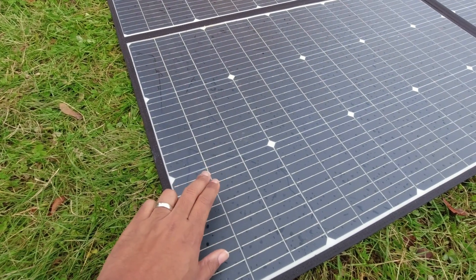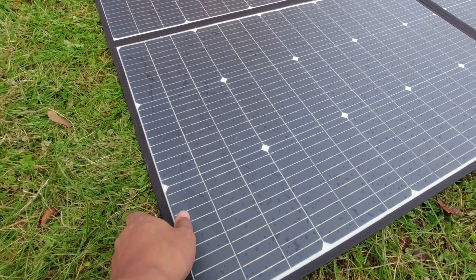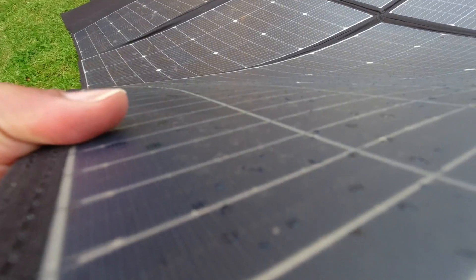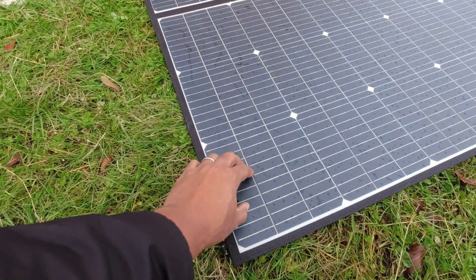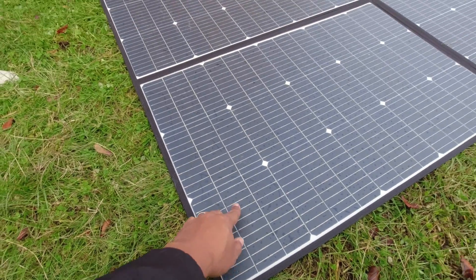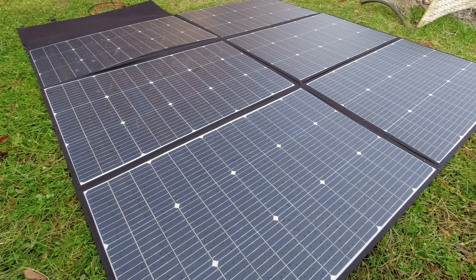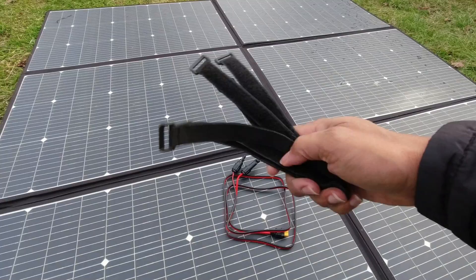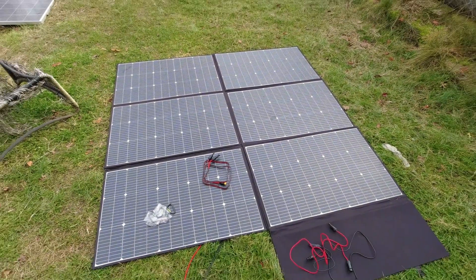They say this is an ETFE panel. Most ETFE panels have a not-smooth consistency on them, but this one is very smooth. ETFE usually has that matte, textured feel, but these are flat. I'm just going to have to trust them that it is ETFE laminated and not PET — but whenever I don't see those bubbles, I think PET.